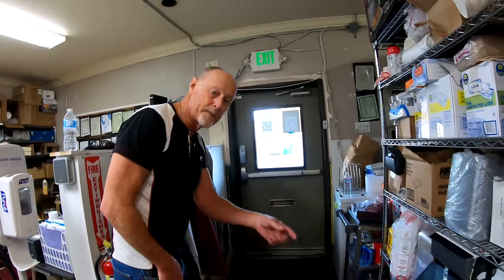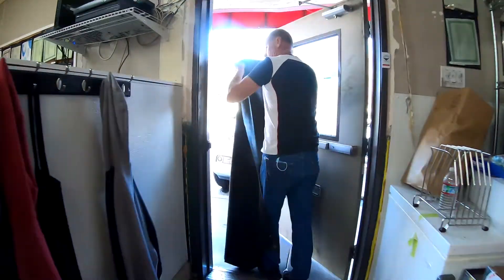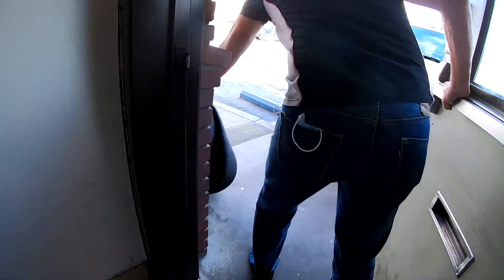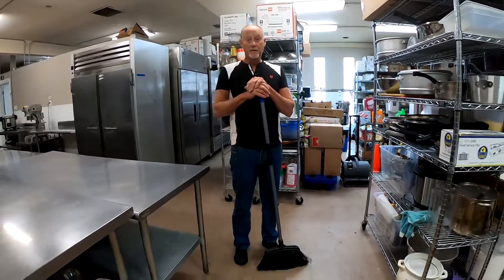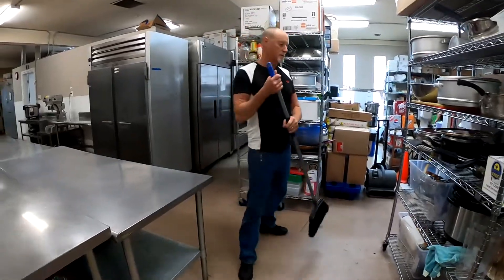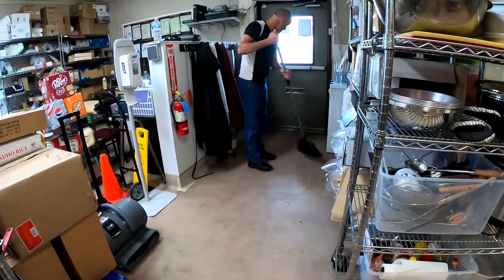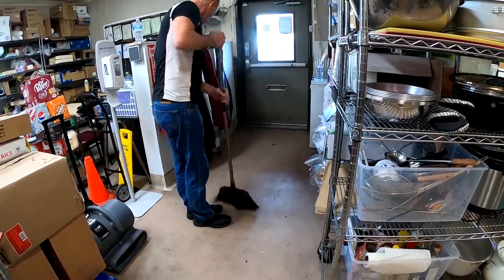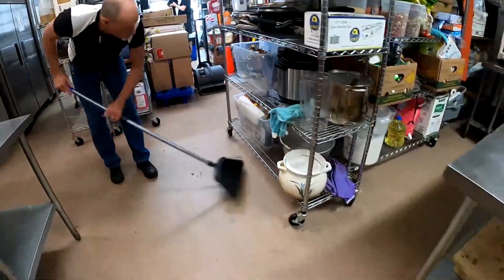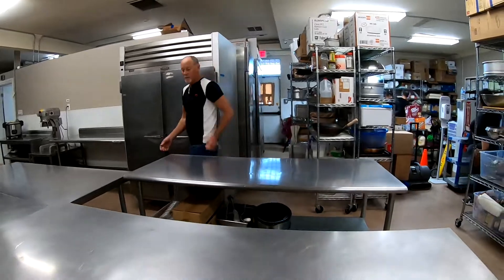To clean this area, we've got to move the floor mat out to the front temporarily. The next thing we need to do is sweep all the floors that are accessible without having to move any prep tables. After we've swept everything available without moving anything, that's when we move the prep tables apart.